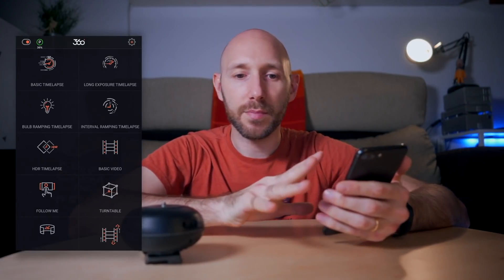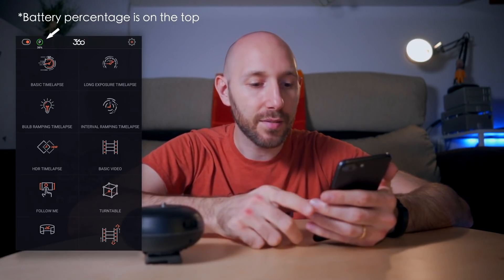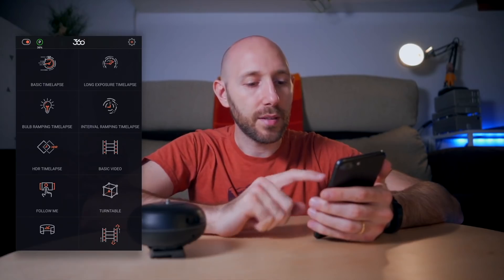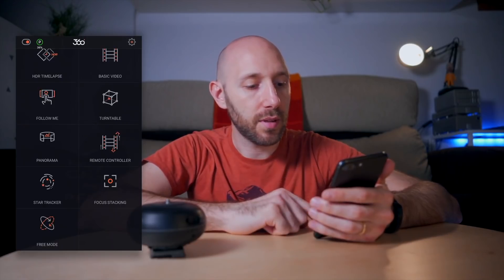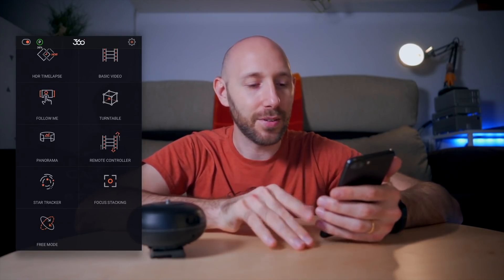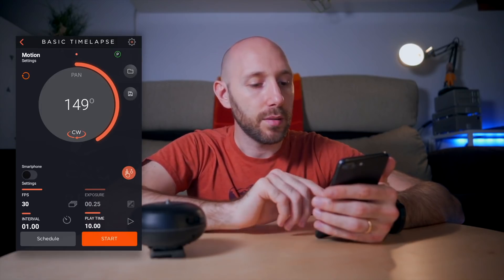The app has pretty much everything: basic time-lapse, bulb ramping time-lapse, interval ramping time-lapse, HDR time-lapse, basic video, panorama, turntable — useful if you have a product — and remote control via the phone. Something that also caught my attention was the star tracker, which I wanted to try, so I'll show you at the end how it works.